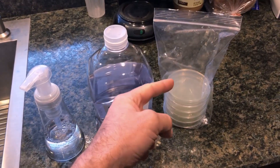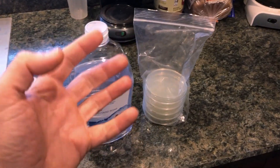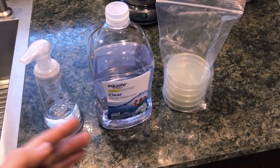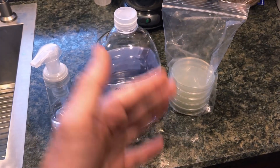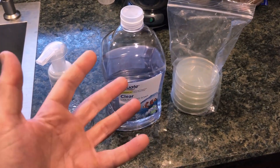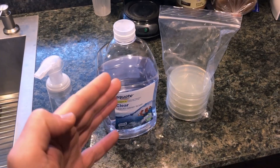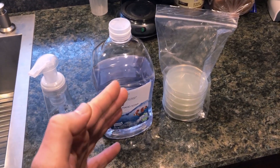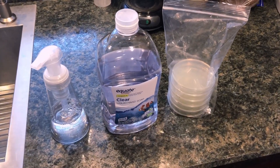I'm also going to take the fifth agar plate and leave it open on the countertop while I am doing all of this other stuff, just to have a control to show how much you might collect from the air — so we can get a better idea of whether the hands are actually dirty or if the plate is becoming contaminated when I open it. I know for certain that's not the case from doing this several times, but just to please the crowd, that's what I'm going to be doing. So let's get busy.